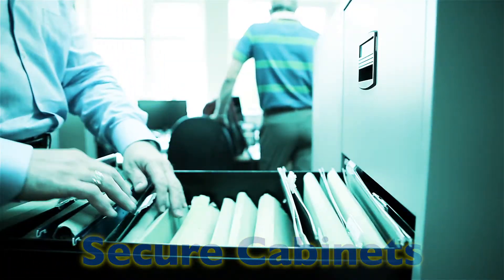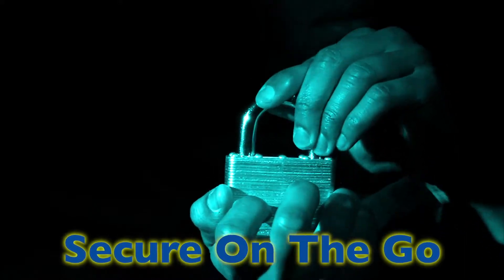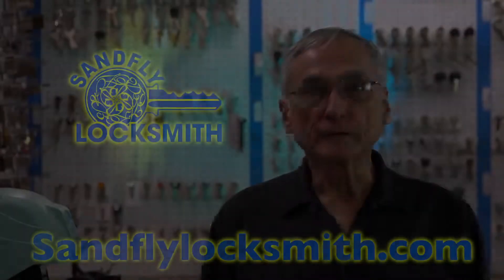Vending machines, file cabinets, and padlocks are just a few of the many application options available. Visit our website, sandflylocksmith.com.